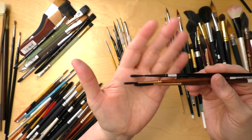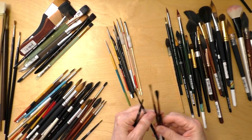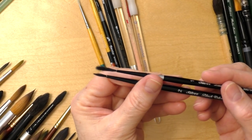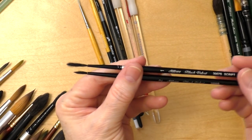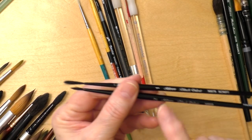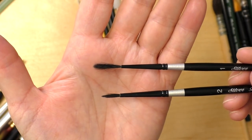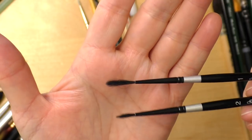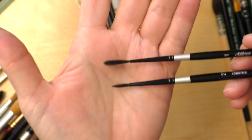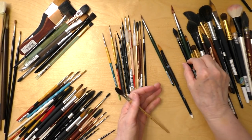These script brushes I'm going to keep with the smaller ones because I don't use them often. I don't want to include them with my rounds because they're quite different. For comparison — this one is the script, this one is a round, both Silver Black Velvet, a number one and a number two — but you can see how the bristles differ. The bristles on the script are quite shorter than the round.